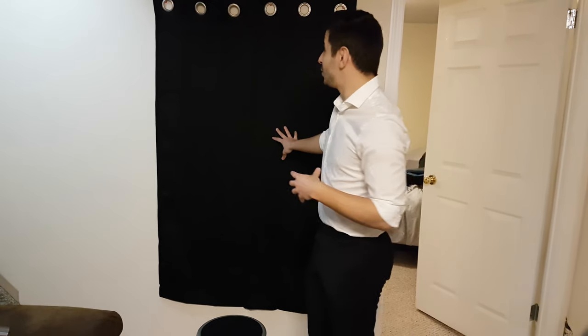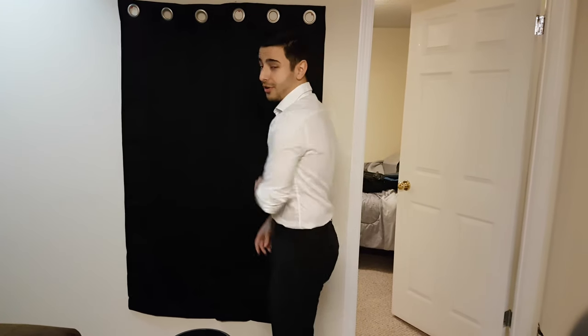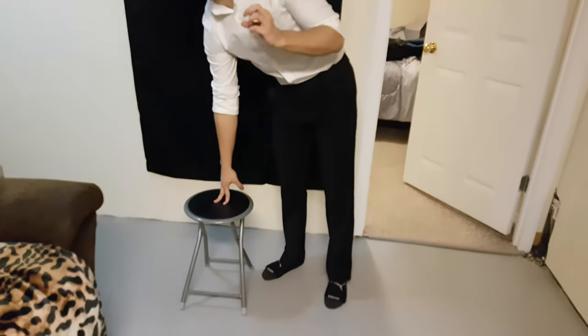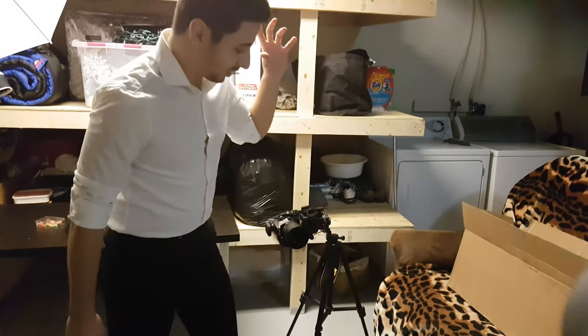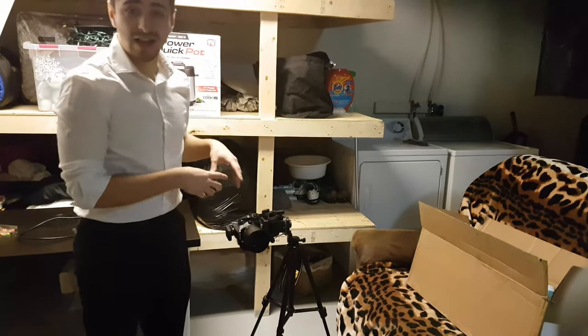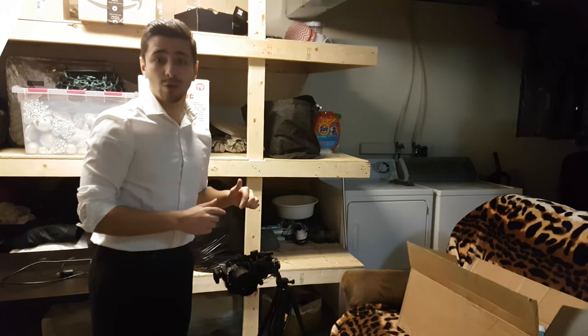Right here we have our backdrop, which is really just very DIY — it's a curtain from Walmart. My brother spotted it, so thank you to him — about $15. Right here we've got the stool that I'm going to be sitting on. Further back, here's the camera that I'm using. I am using a very cheap tripod with a cheap Neewer fluid head. The camera is a Nikon D3400 paired with the 50mm 1.8 lens from Nikon.